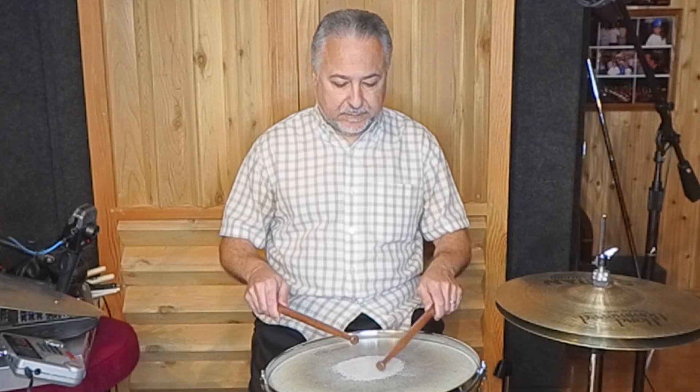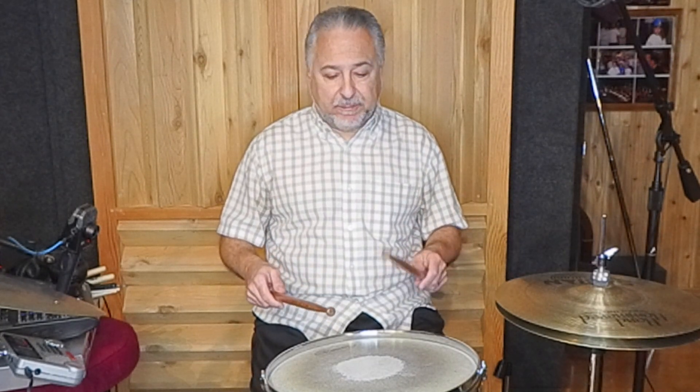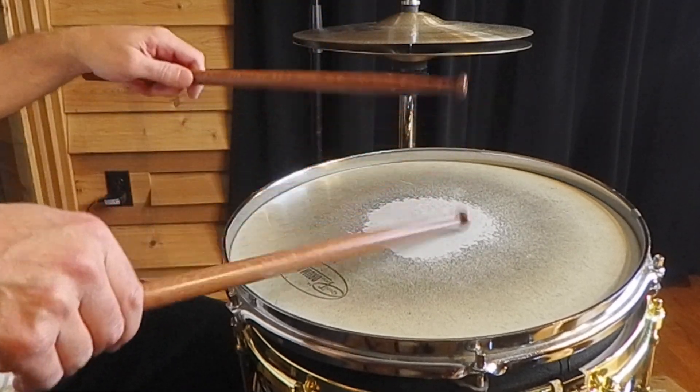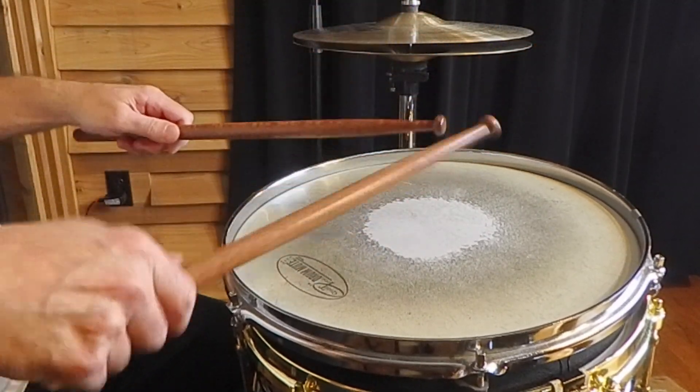I'll also practice four-stroke roughs quite a bit — again, both grips. These are the things that I do that I'm going to be using during the day if I have a rehearsal or a concert. Then once I'm done warming up, I will play heavier — I might do some basic stickings like paradiddles to get my hands moving. I just want you to know I warm up two ways, and you should too: matched grip and traditional.